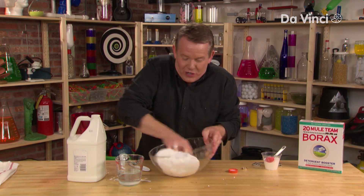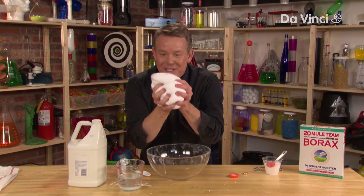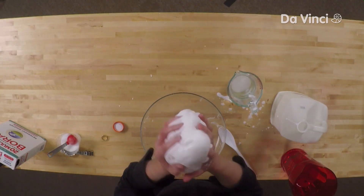This is when you know you're done. It picks up all from the sides, and all of that liquid becomes a solid. But it's really a solid and a liquid.